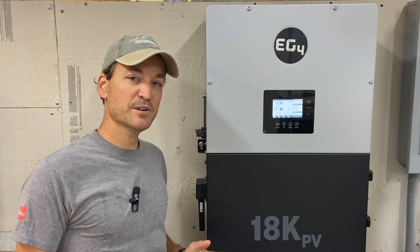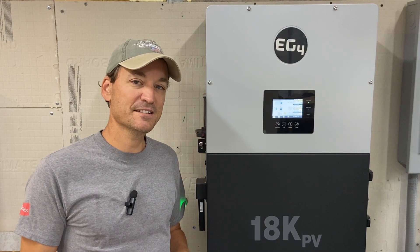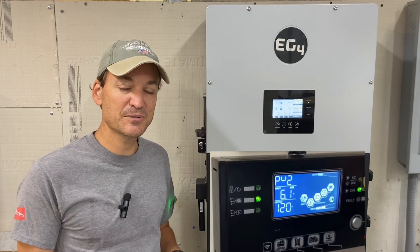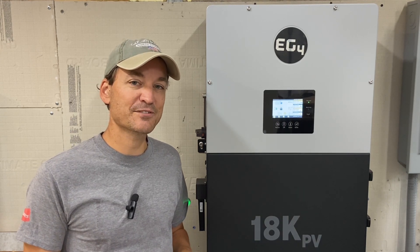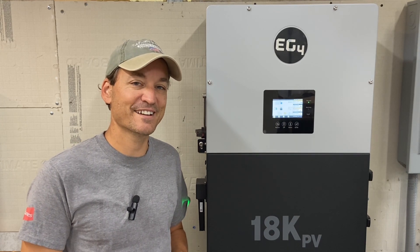Next would be software. The menu on the 18k PV is easy to navigate — everything's right there and you can see what's going on. The 6500 watt inverters — you can get to what you need once you get used to the menu and can navigate it. But the contrast between the two is completely different, and the 18k PV is easier overall.